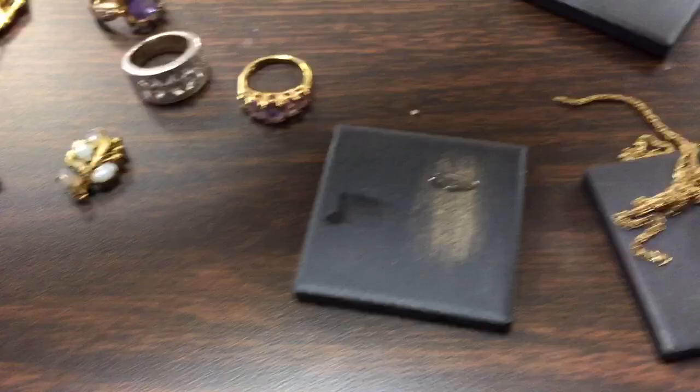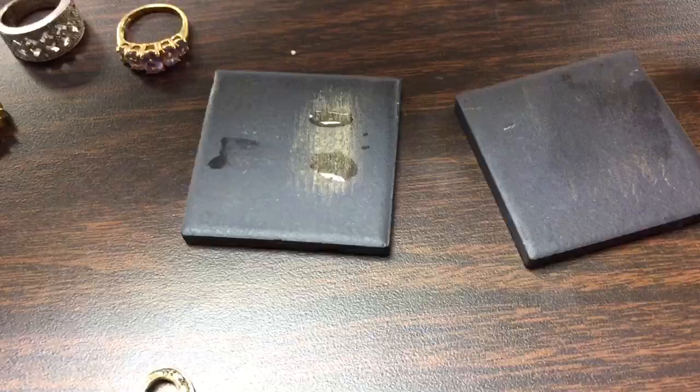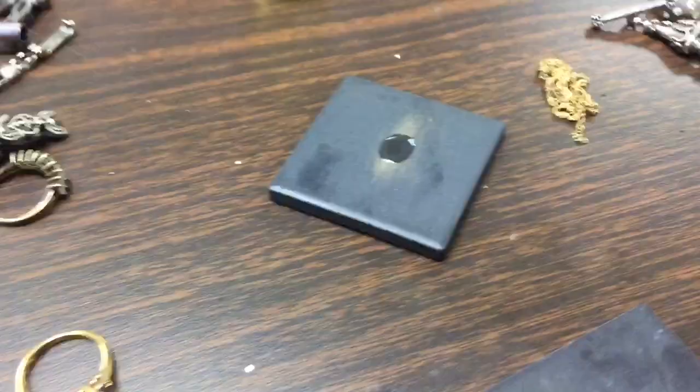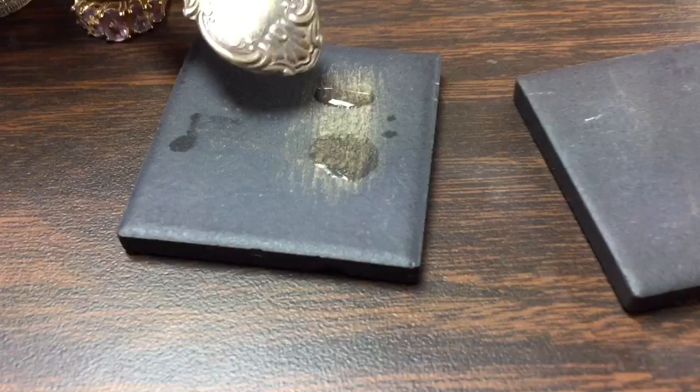Let's do the 10 carat at the top, then the 14 carat, and then try the 18 carat on another piece. The 18 carat demolished it. It's looking like the chain might be 14 carat — you can see the 10 held up, the 14 shows some reaction, and the 18 just demolished it. Let's confirm with the 14 carat one more time.